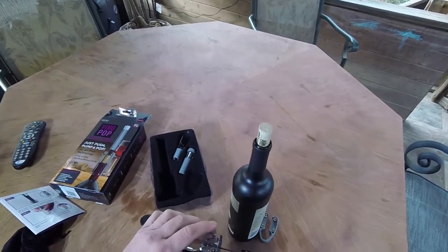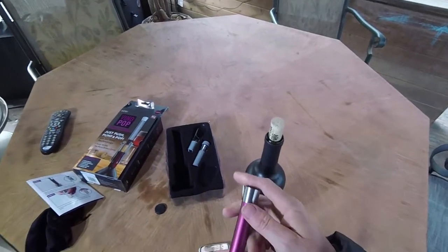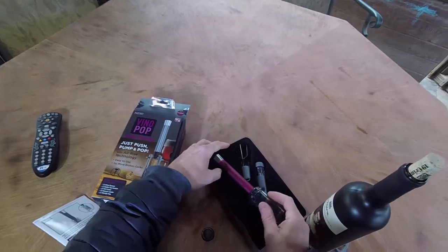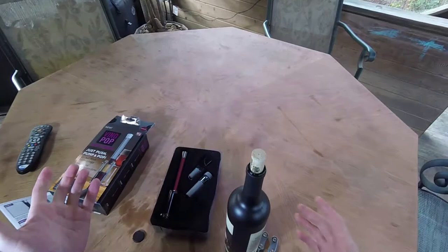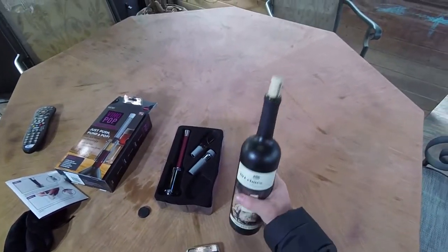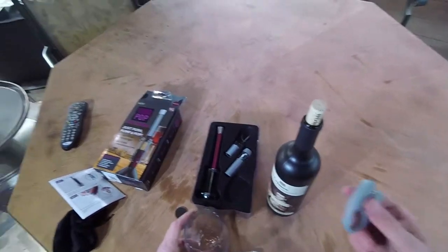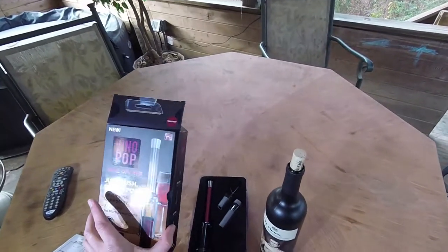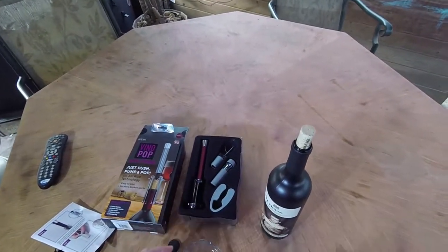I'm telling you, man, this product is one of those products that actually works the way it was intended. Super simple, very cheap, awesome little product, awesome little gift idea. Like I say, it's just one of those as seen on TV products. Usually that stuff is garbage and I usually don't fool with it, but this thing works as advertised. Super simple, very cool.